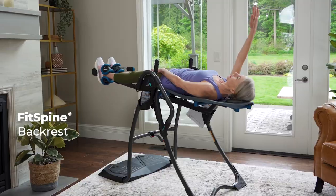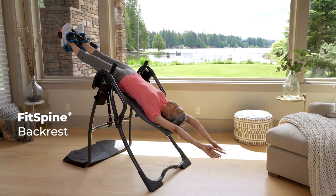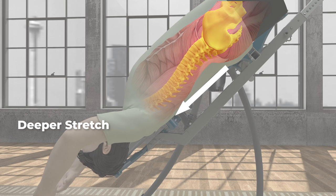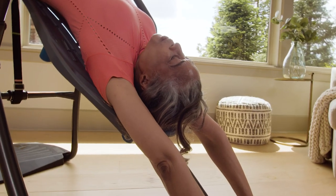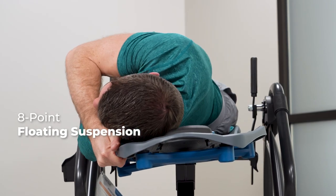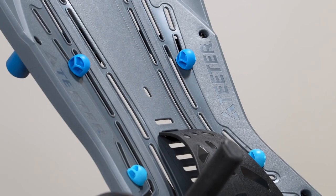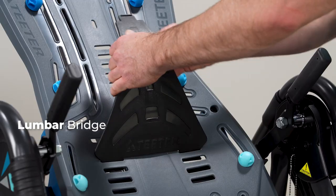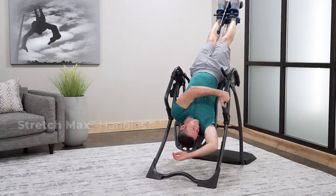Lie back and relax on the patented FitSpine backrest, featuring a specialized surface to facilitate decompression of the spine and relieve back pain better than any other inversion table. The 8-point floating suspension flexes for comfort. Integrated tools enhance your relief — acupressure nodes release muscle tension, and the lumbar bridge promotes alignment and decompression of the hips and spine.